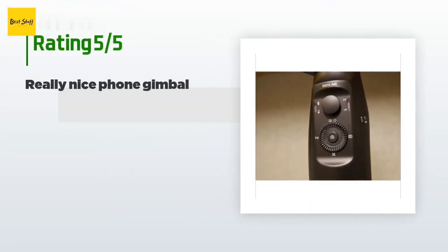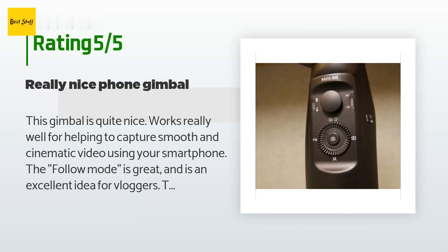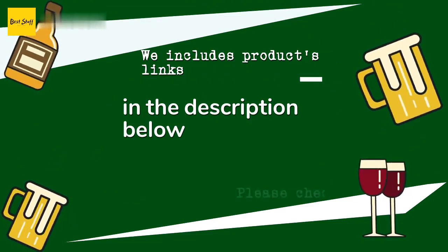This product has an average of 3.9 stars from more than 89 customer reviews. A customer said: This gimbal is quite nice and works really well for capturing smooth and cinematic video using your smartphone. The follow mode is great and is an excellent idea for vloggers — it takes the work out of having to move the camera around. Inception mode is cool for a cinematic shot but doesn't have a lot of use outside of some B-roll. The sport mode is great for fast action, capturing your kids running around or playing sports. I had no problems connecting it to my Samsung Galaxy S9 Plus via the app and Bluetooth.